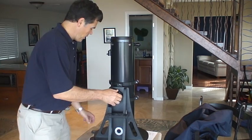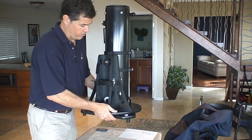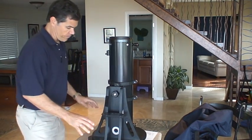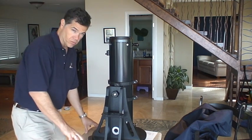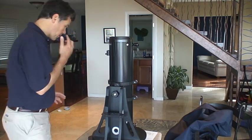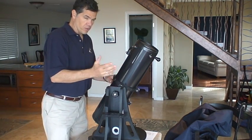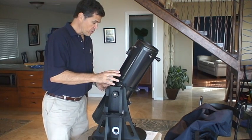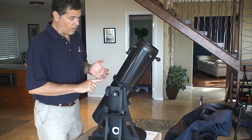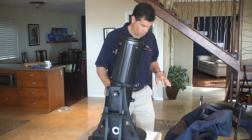Assuming you get it out of the bag, where do you want to set it up? It's a table-top Dob, so you can put this on the ground. If you have a steady table, it's a good place to put it — you don't want it rocking or loose enough to fall over. It's good to practice in the daylight, do all the stuff first in the daylight, indoors maybe. But when you set up at night, set up someplace safe. The darker your place, the better your viewing is going to be.